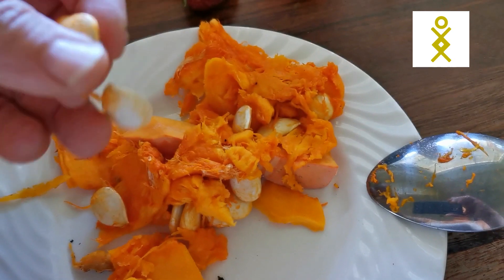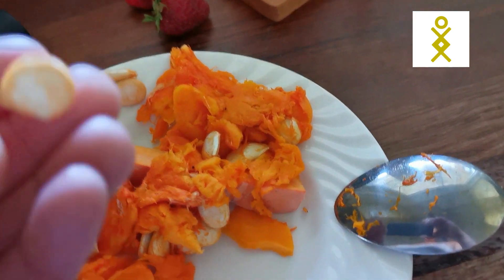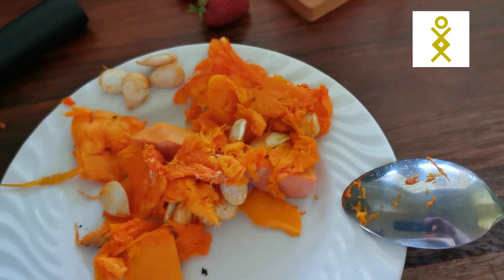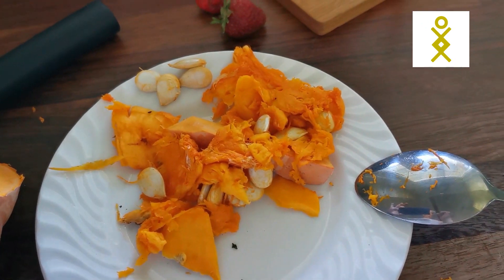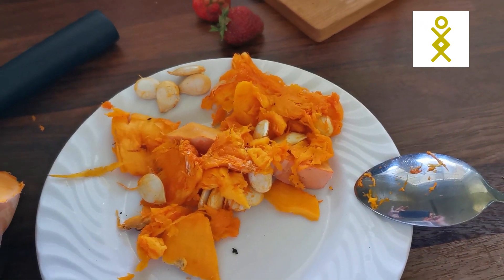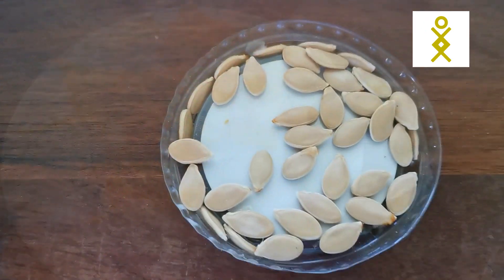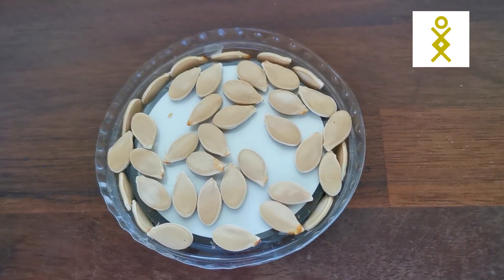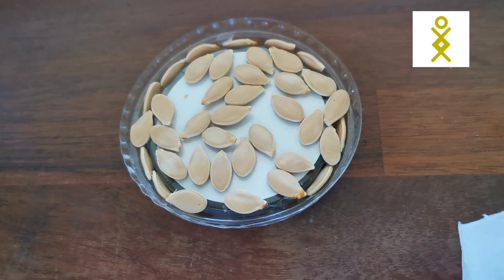Then I go through the seeds and look for the biggest ones — the thicker ones. Those I wash just with water to take off the excess. Then I put them to dry. I can show you — I already have drying butterscotch seeds that I got from a really beautiful butterscotch pumpkin the other day. Once washed, I put them in a tray open so there's air around and they will dry.